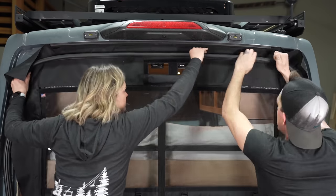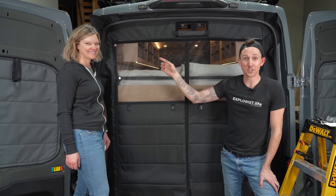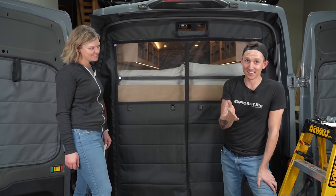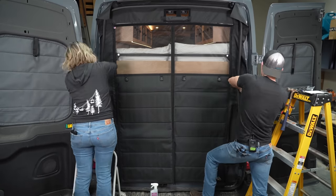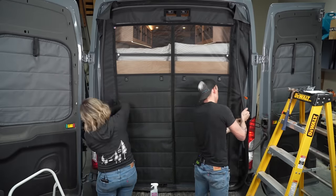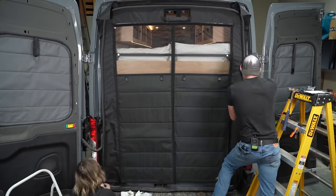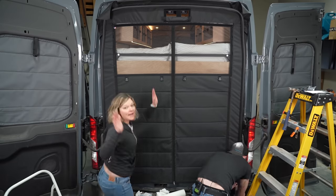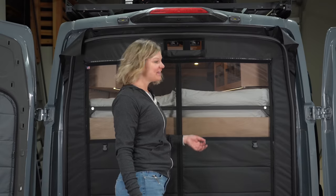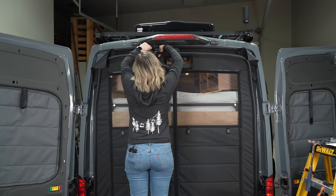With the weather stripping back on the top and everything looking perfect, we're going to start working down the sides in the exact same manner. Then we'll just trim off the excess up here and we'll be done.